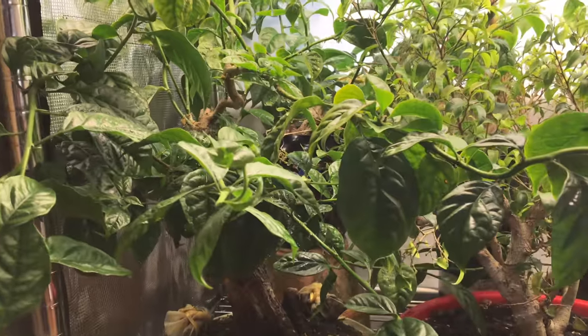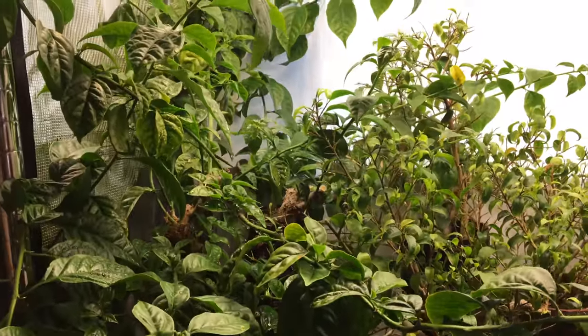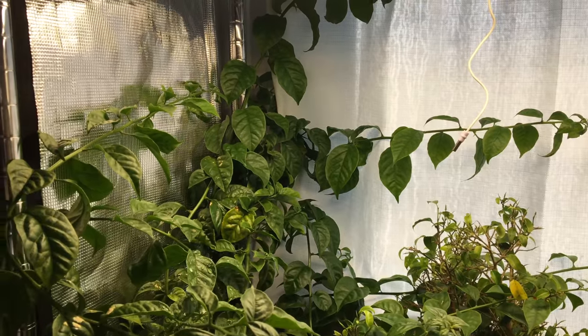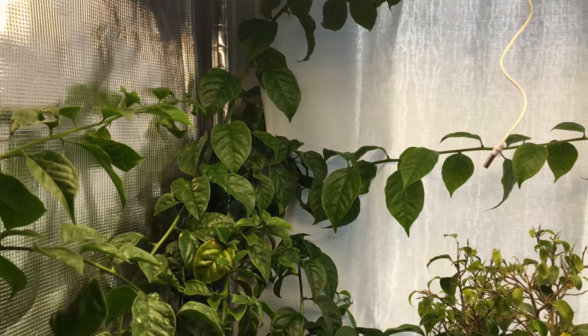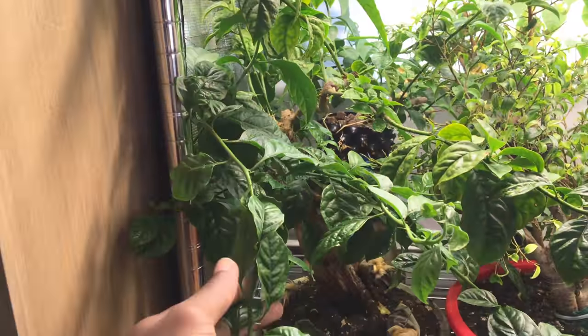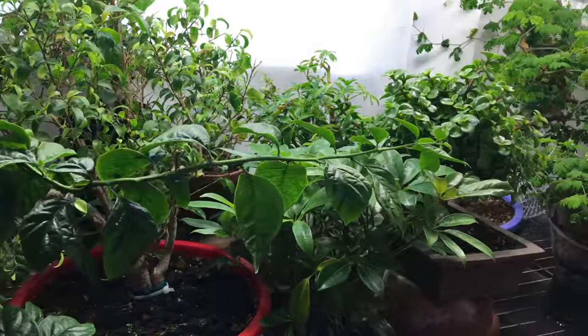The boogie over here is loving it — it's grown the most. It's kind of trying to grow outside the growing area, with branches going all the way around.